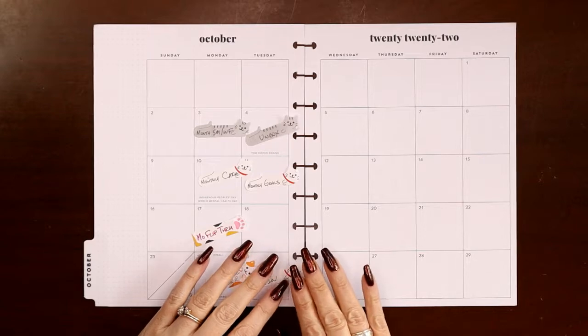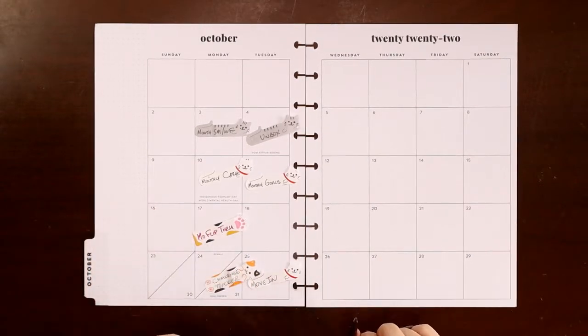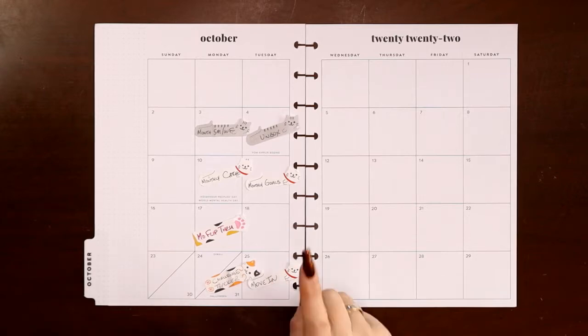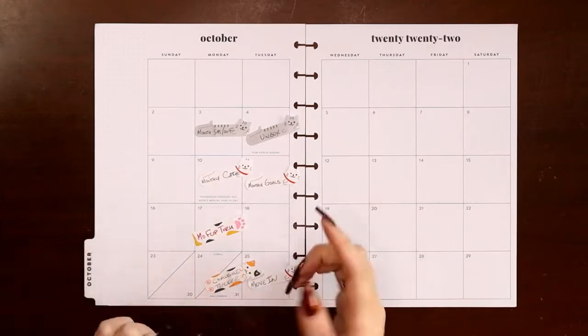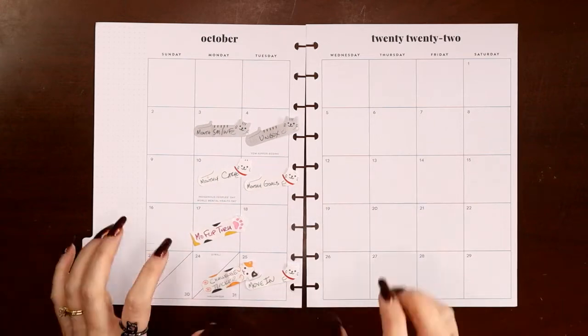Hey everyone, this is Judi with JLB Crafts. Welcome back to my channel, and if you're new here, thank you so much for giving me a try. In this video I'm going to be setting up the monthly view in my social media planner and the monthly view in my wellness and fitness planner in the same video because they go relatively quickly.